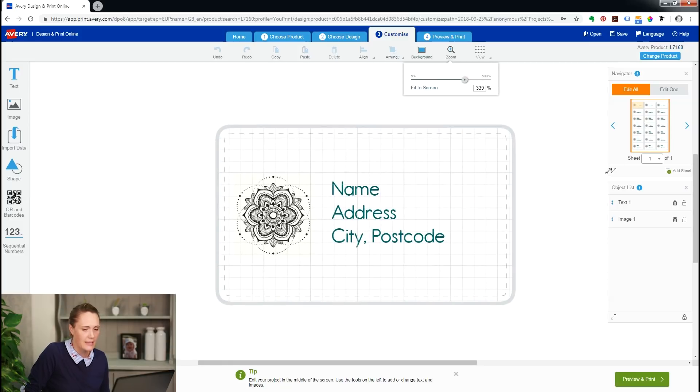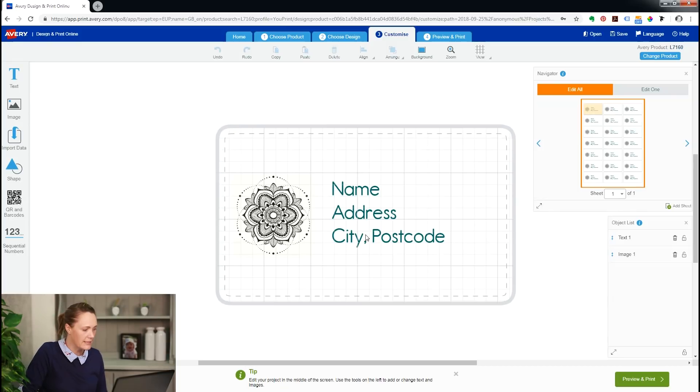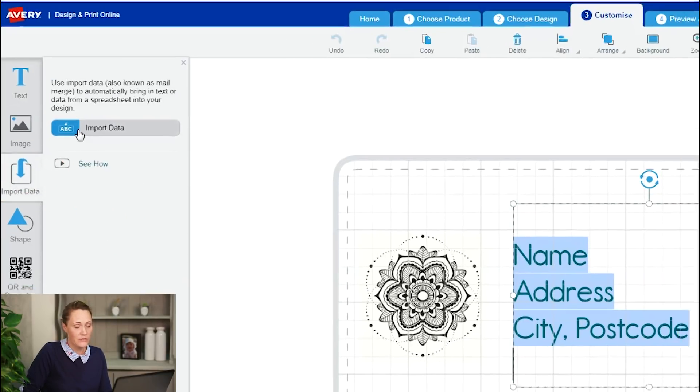I'm going to zoom in here and stretch out my navigator so you can see what I'm doing. I'm going to highlight my text. Now you have to go to Import Data or MailMerge because people call it different things, so we've just named the button both things so you can easily find it. Click Import Data again and then I'm going to browse for my address list.